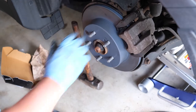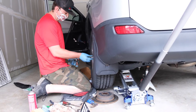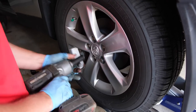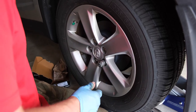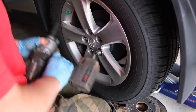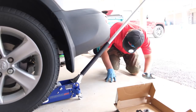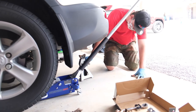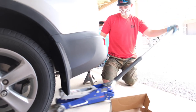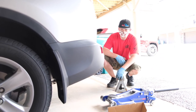Once this is all completed, go ahead and reinstall your tire. On this one you don't want to hit it too hard with an impact gun — we're going to hand tighten it, just snug it up. Then I'll use my breaker bar to tighten it up to spec. Then just lower her down nice and gently, pull this out of the way, set the parking brake, and go ahead and do the final torque by hand.